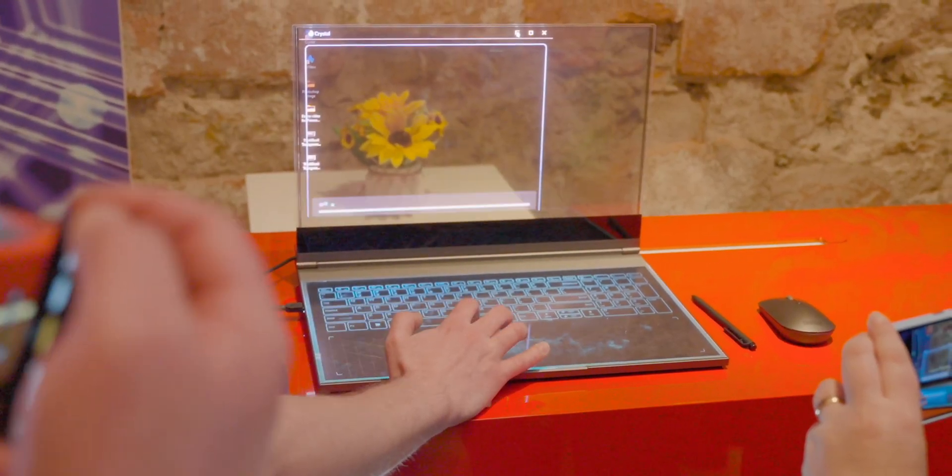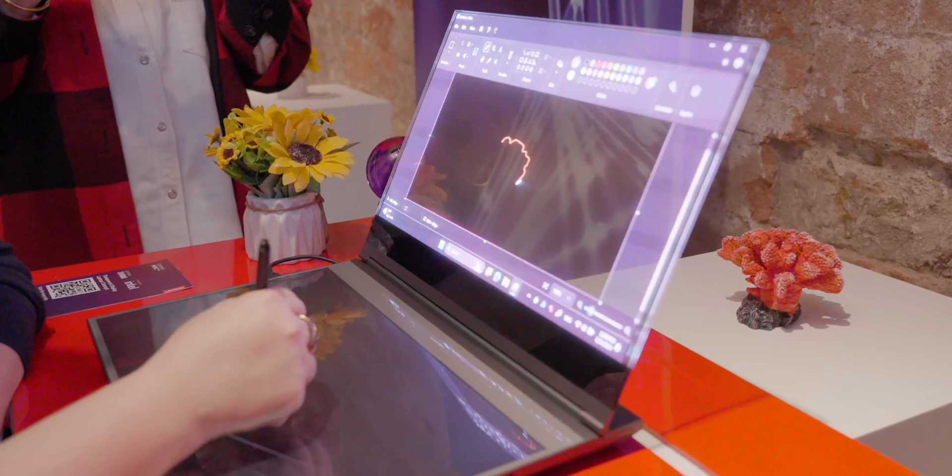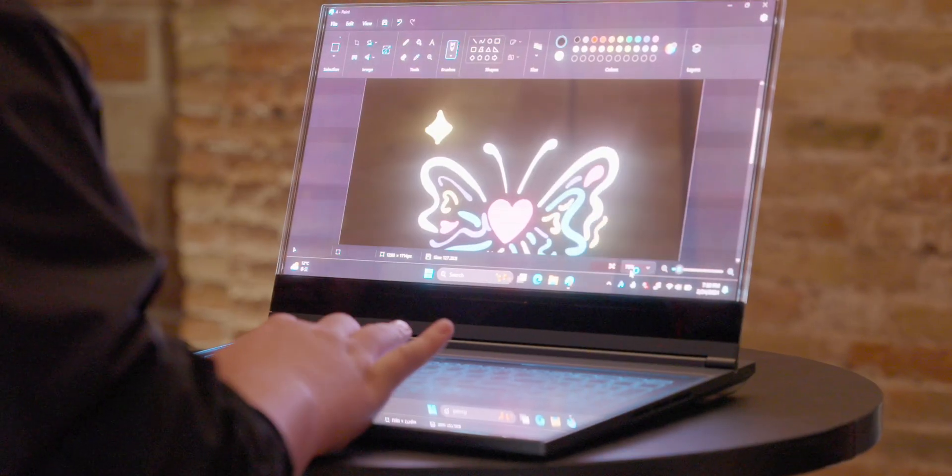The trackpad I found is a bit finicky to use because you don't know the limits of it. If I go to the left or the right, it's not really a trackpad that's only in the middle. What's interesting is that because it's a layer of glass, it also automatically switches to a drawing pad and you can interact with it using the stylus.